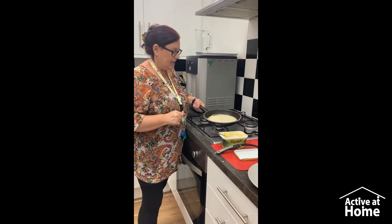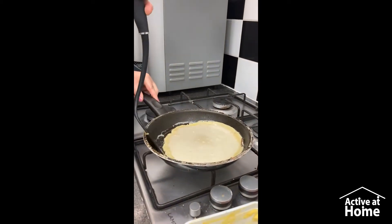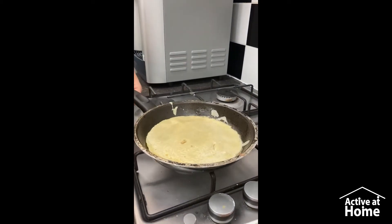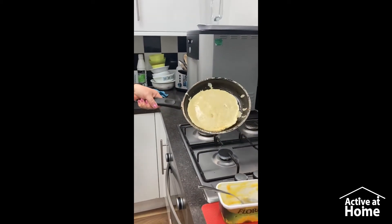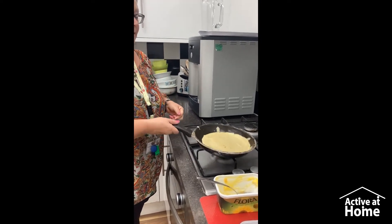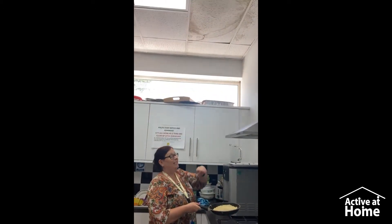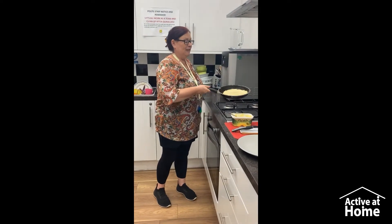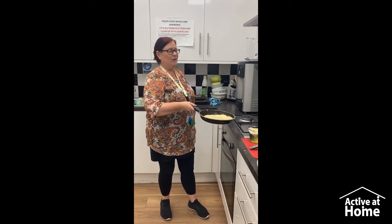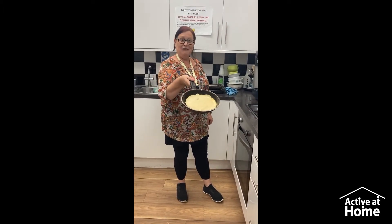My pancake is starting to cook — as you can see, the edges are starting to get cooked. So then we'll get our frying pan and turn it over. Susan is going to attempt to throw the pancake — let's hope it doesn't land on the ceiling! Are you ready for this? Ready? Steady. One, two, three — whee! There it goes. And that's how you flip a pancake.